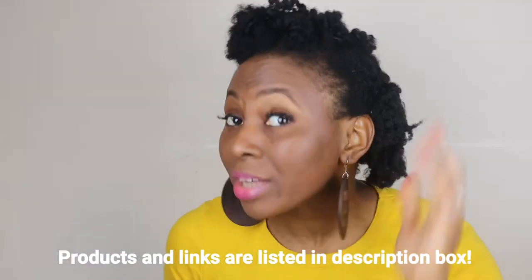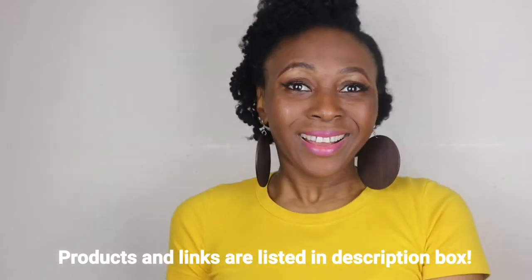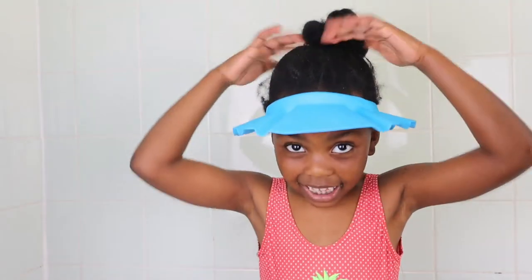I've been using them and on my last wash day I used all three products after cleansing my hair — I did the deep conditioning, the leave-in conditioner, and the oil. This is how I achieved this style as well as my daughter's style, so keep watching and I'll show you everything.